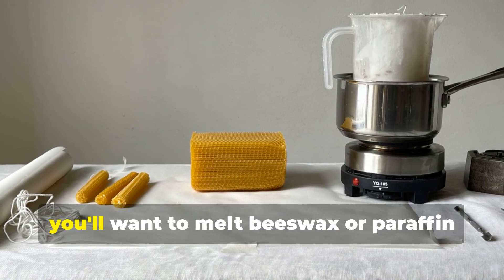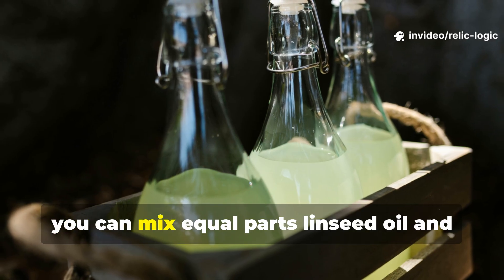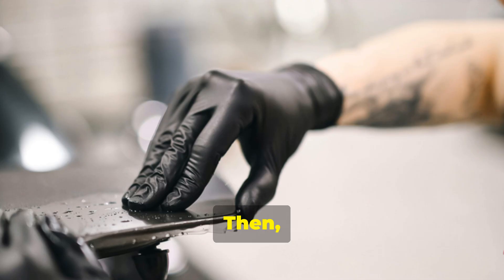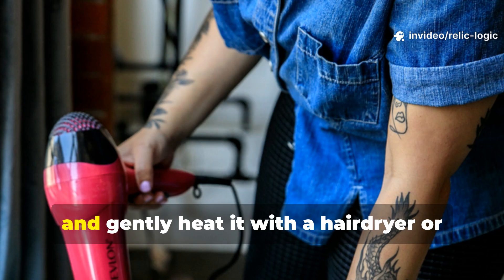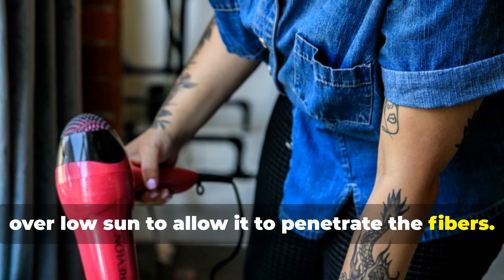To start, melt beeswax or paraffin wax in a double boiler, or mix equal parts linseed oil and mineral spirits to create a liquid treatment. Then spread the fabric flat, brush the mixture on evenly, and gently heat it with a hair dryer or over low sun to allow it to penetrate the fibers.